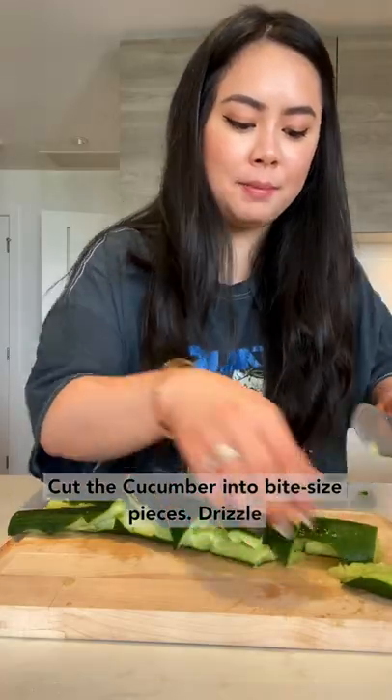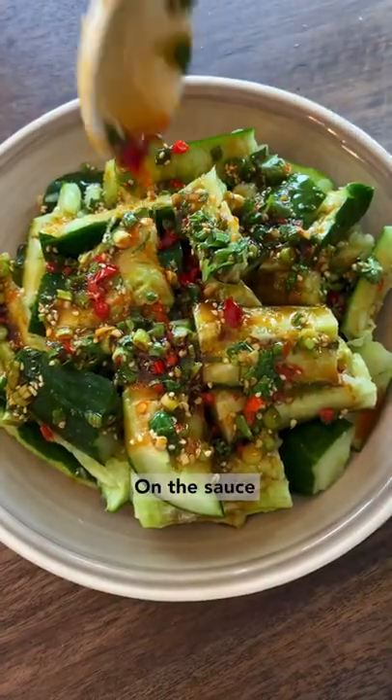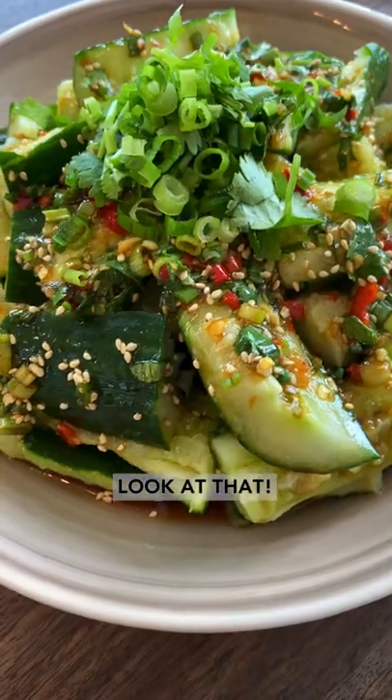Put the cucumber into bite-sized pieces, drizzle on the sauce — now look at that.